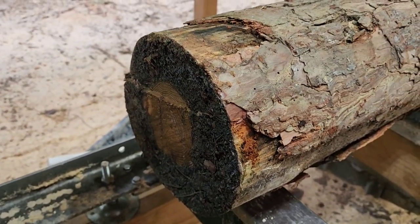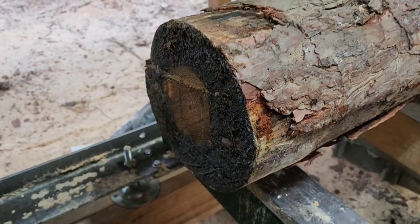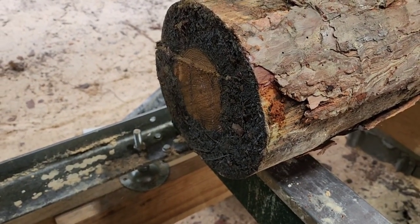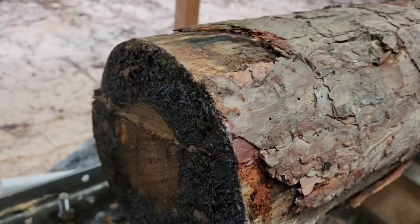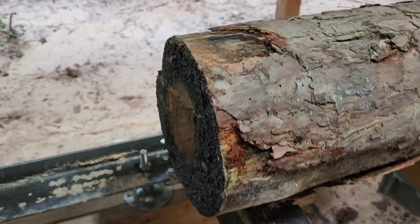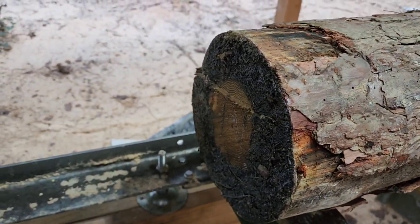Also, before milling into a log — especially a pine — they're very sappy, just like glue. When they're cut down they're going to hit the ground, get dragged through the dirt and sand. That sand stuck in the sap — what do you think is going to happen when the blade hits that? It's going to dull it. So I like to cut my logs a little bit long and then clean the ends up — cut about an inch off so I'm going into good clean wood.